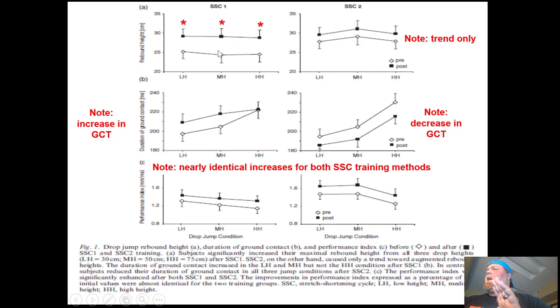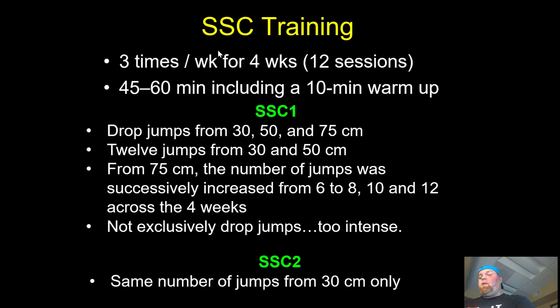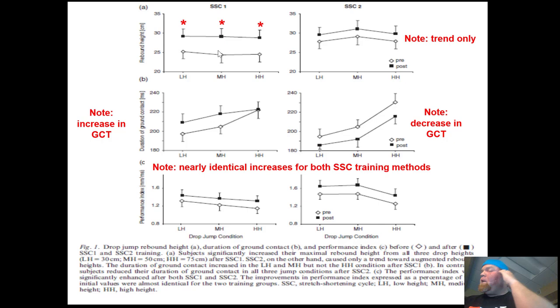When we look at rebound height — a drop jump is where you step off a box at one of the three heights, hit the ground, and immediately jump up. With SSC1 there was a significant difference in rebound height and jumping ability across all three conditions: low, medium, and high height. For SSC2 we note a positive trend, but it was just a trend. Looking at ground contact time, for SSC1 there was not a positive trend — excluding the high height — while for SSC2 there was a decrease, not significant, but the pattern followed across all three conditions.